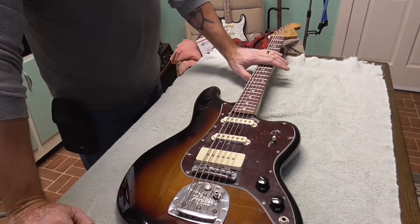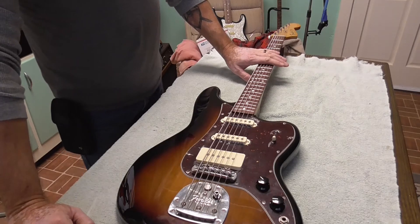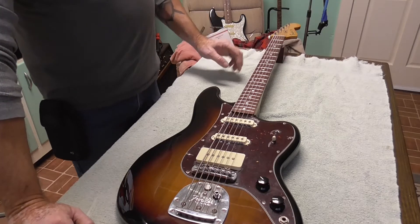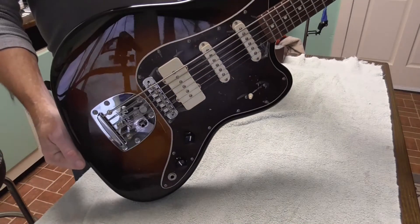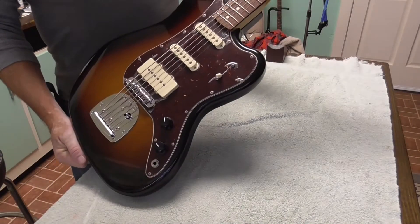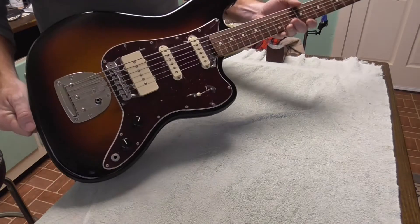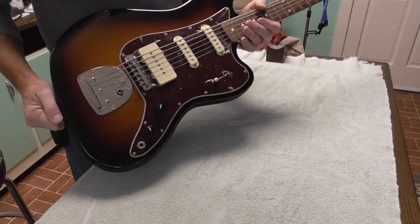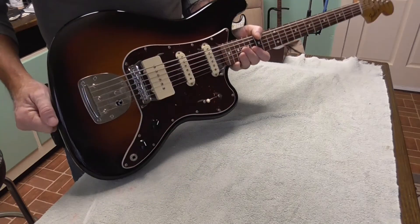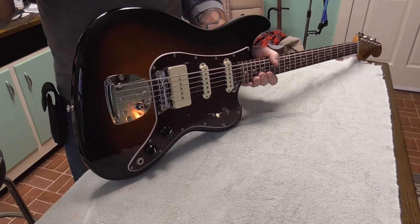What we've got here is a Fender Pawn Shop Bass VI. These are made in Mexico. They are different from the regular Fender Bass VI or the Squier Bass VI. The Bass VI came out in 1961. I think it ran up until maybe the late 60s, possibly early 70s.